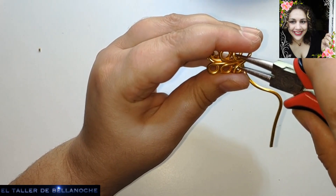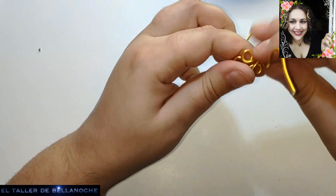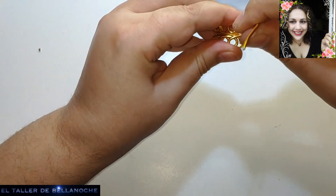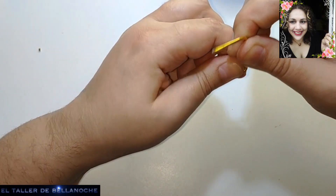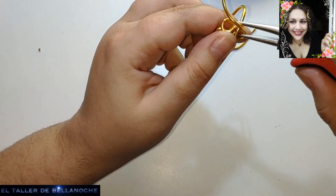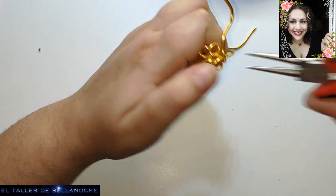Blanca, espero que lo hagas, que sé que te gustan mucho estas cosas y es muy interesante tener una réplica de algo antiguo. Las demás dirán que por qué no las nombro, es que ella sí me lo ha dicho que le gustan mucho las cosas antiguas, y sé que me tiene en gran estima.